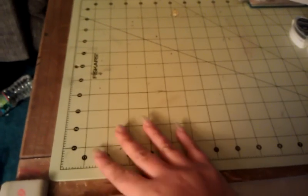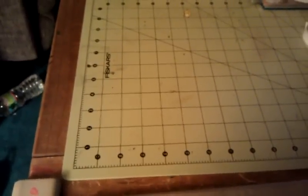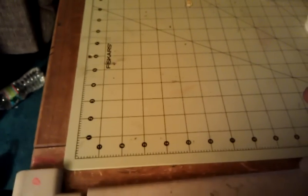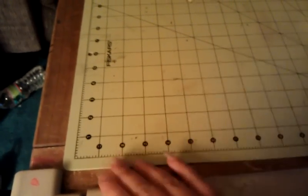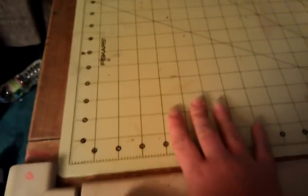Hi guys, Steph here. I have a card to share and it's not my favorite — it was what someone asked me to do, they asked me to put certain elements in it. It's just not my favorite, but I did try several techniques that I've never done before.